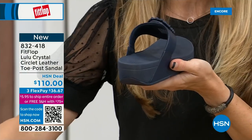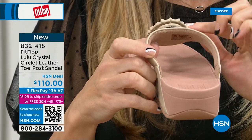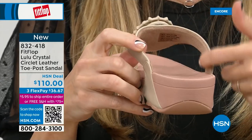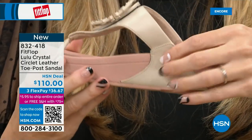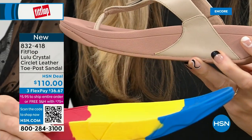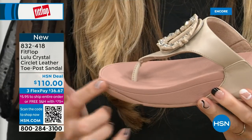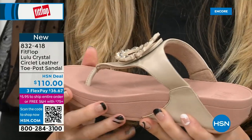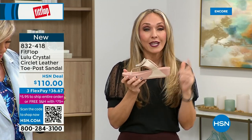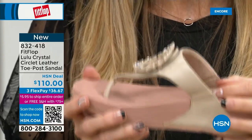This is very new to FitFlop's line. The padded toe post — and here, on the underside, you have that padded microfiber lining. So even though you have that gorgeous embellishment, none of that is going to be touching your foot. You have faux leather all the way down the side with this padded toe post. This micro wobble board technology is that triple density foam — firm cushioning at your heel, a soft density foam at the arch of your foot, with a medium density foam at your toe box — to absorb pressure, absorb shock, and diffuse all of your weight evenly.